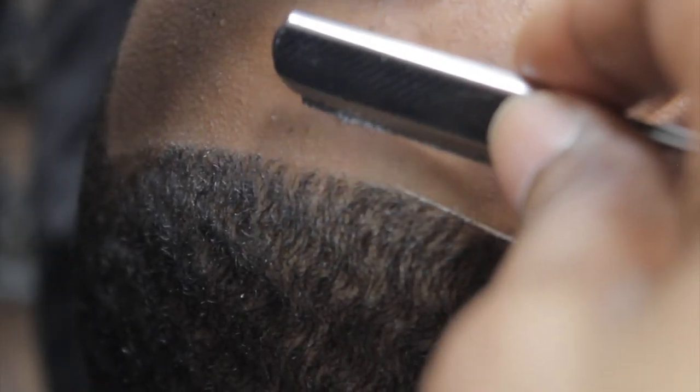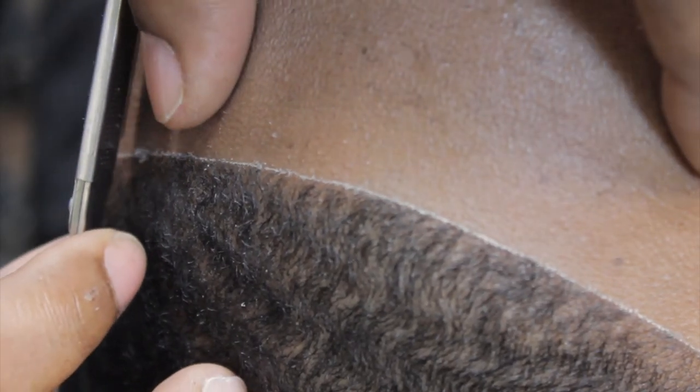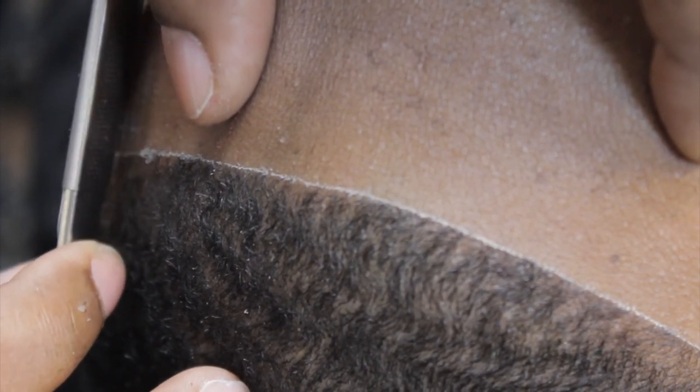We're going to pull towards the line. Don't bear down hard — it's not necessary. Look at it from a different point of view so that you can see if it's off at all. This will give you the ability to determine if you need to make some alterations.